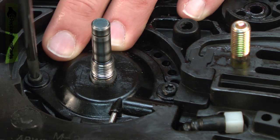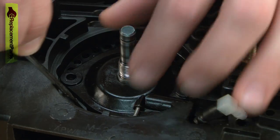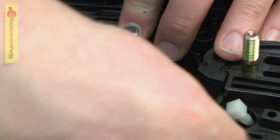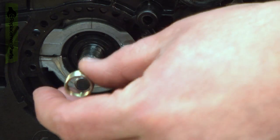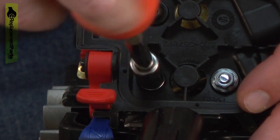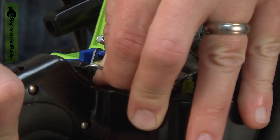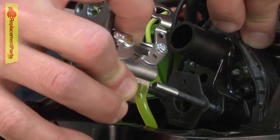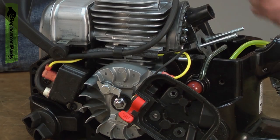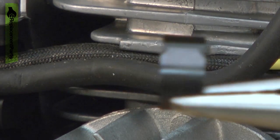Now I can remove the oil pump assembly — it's held in place with two screws. Now I'll remove the carburetor. I'll pull the trigger so I can access the end of the linkage and pull it away from the trigger. Now I need to pull the wires away from the cylinder — they're held in place with this wire clip. I'll go ahead and remove that, then pull away the wires.